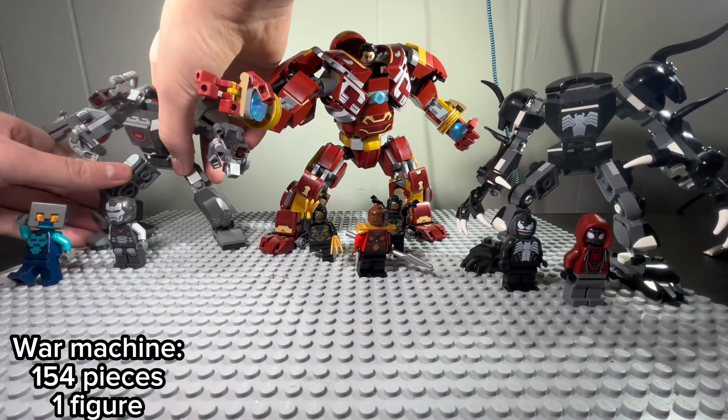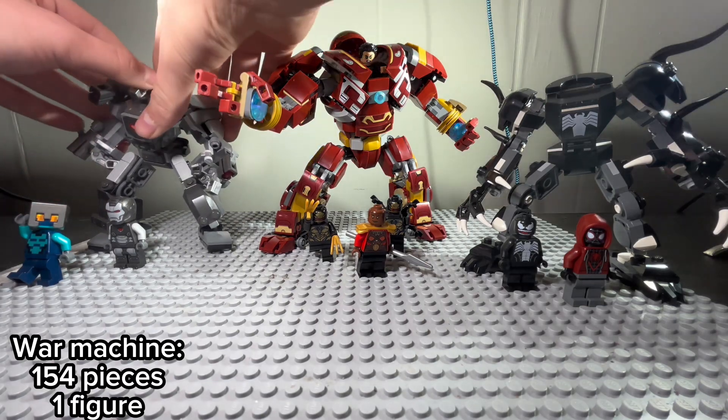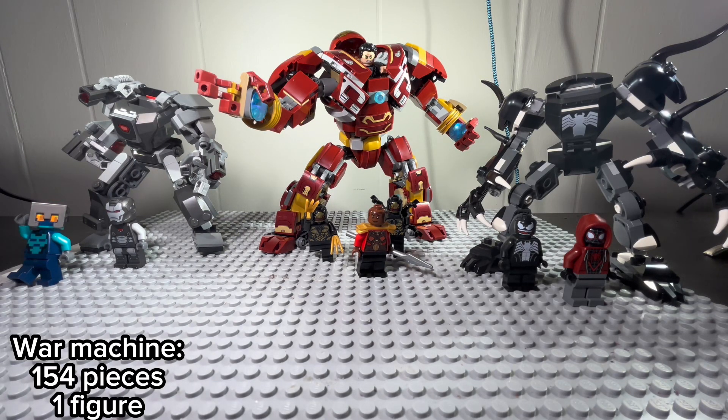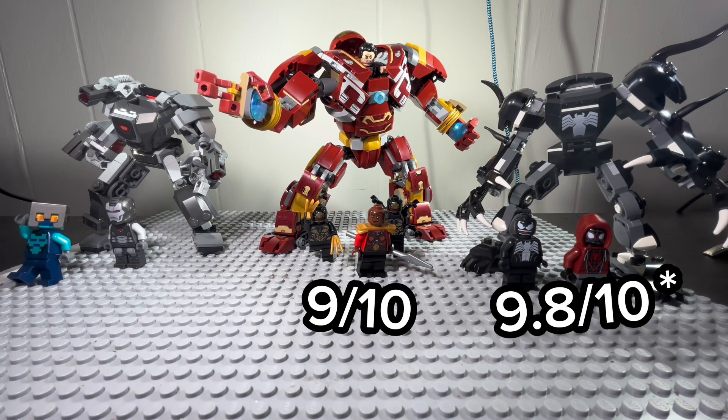I would rate this 9.3 out of 10. I really like how they designed it. So, to summarize: I've rated the Hulkbuster 9 out of 10, the Venom Mech Suit 9.5 out of 10, and the War Machine Mech Suit 9.3 out of 10.